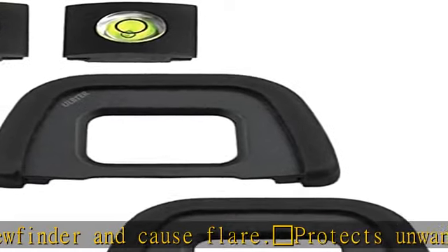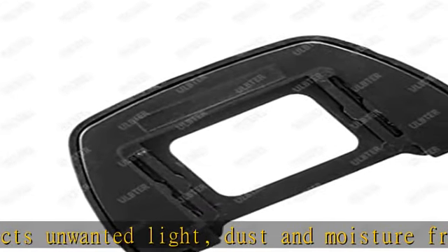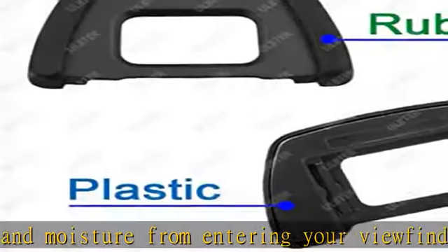Hotshoe cover: innovative circular design takes up less space than blocky 2 or 3 axis levels and helps protect your camera hotshoe. Prevents scratches, hits, moisture, and dust, keeping it clean.